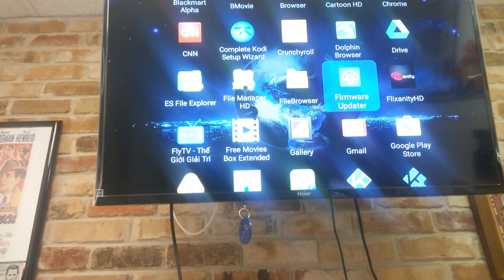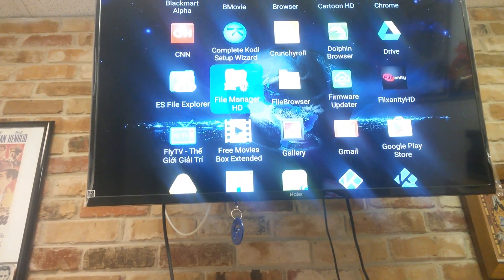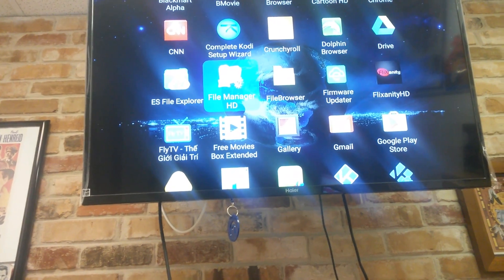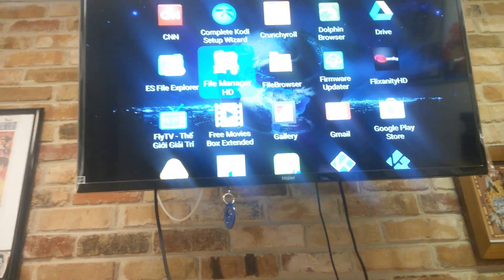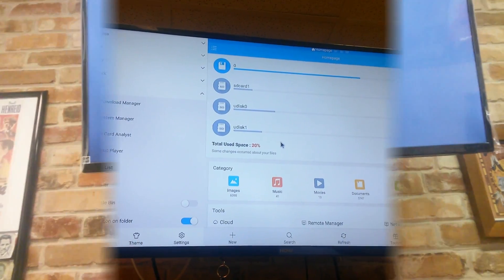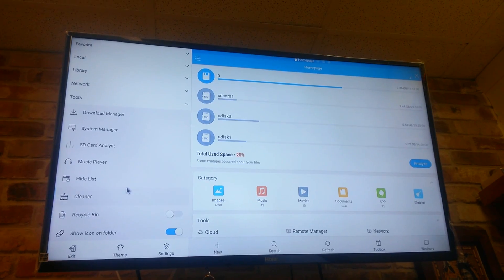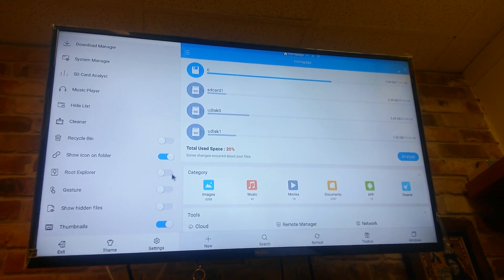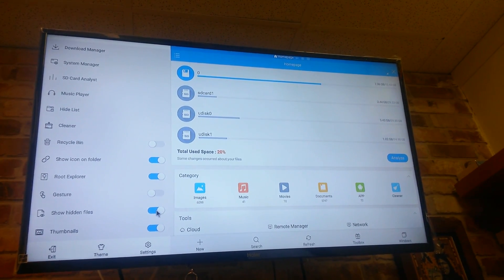Our next step is to go to our file manager. If you don't have it, go to the same Get Smart Media store on Aptoid and download either the file manager or ES File Explorer — both are available there. Here's a quick tip inside ES File Explorer: on the left panel, scroll down and turn on Root Explorer, and also enable Show Hidden Files.